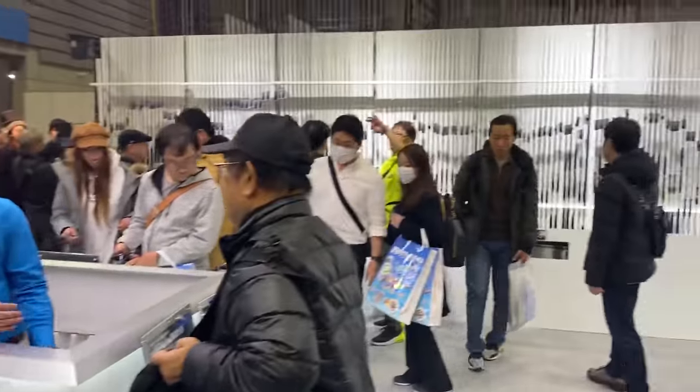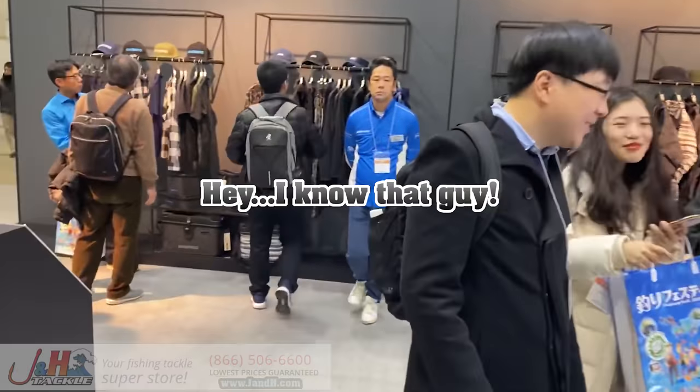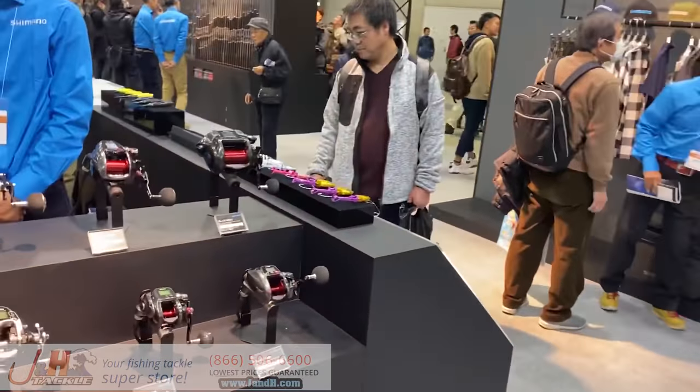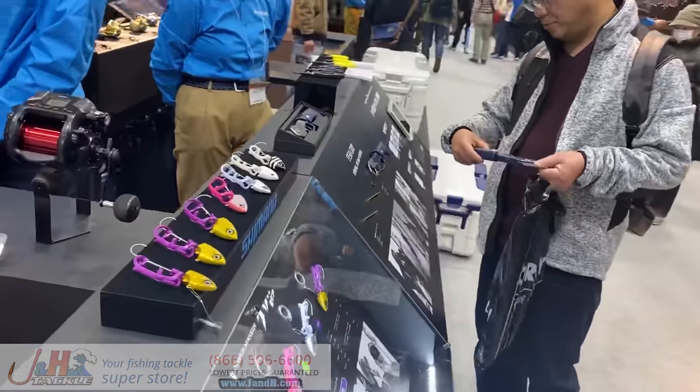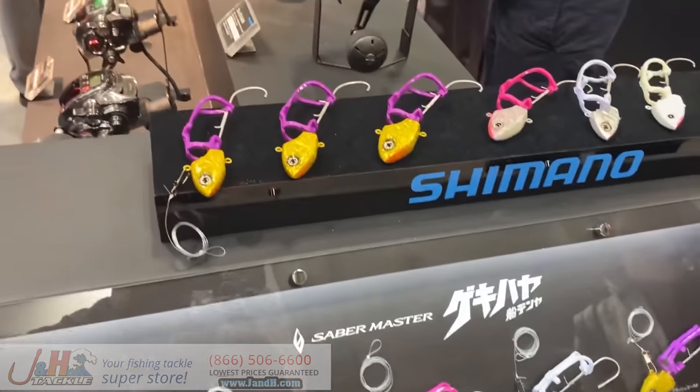A lot of stuff is JDM. Other guys are going to know more about that stuff like Tackle Advisors and other fishing nerds, but I'm just going to walk around and show you a couple different things. A lot of stuff is in Japanese, so I don't even know what it's called, but it's pretty cool.